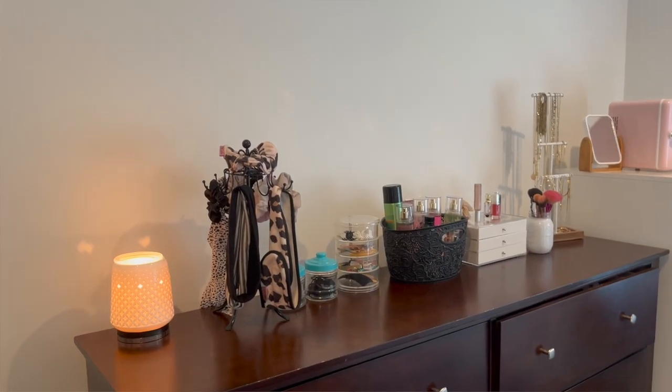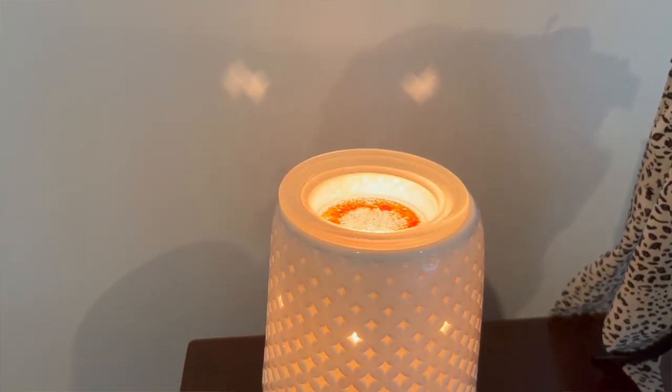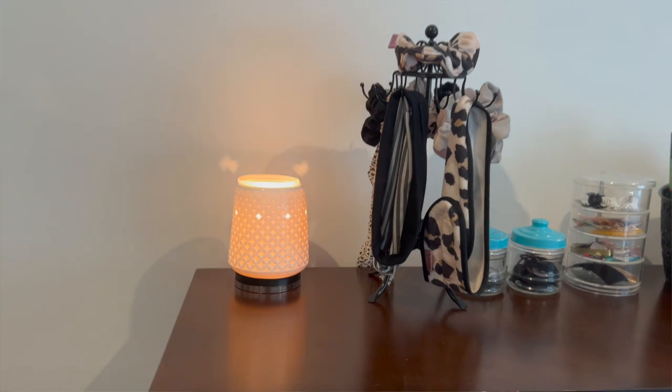So we're not using our mini warmer anymore, but I will run you through our two warmers and then my wax collection. First off, in the bedroom I have the Light From Within warmer — it's actually discontinued. I think I bought it around March of last year. It's super simple, white with a black base, and matches pretty much any decor style. I definitely need to clean it, but it performs amazingly in the bedroom.